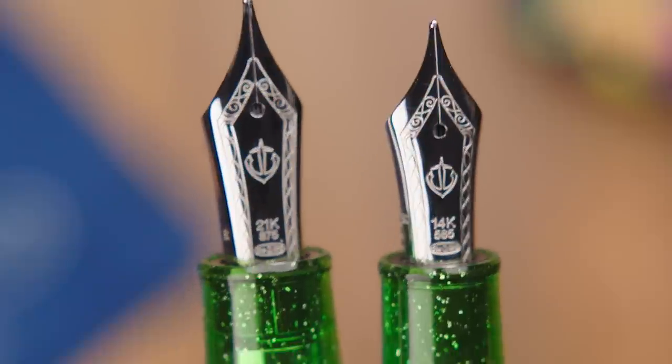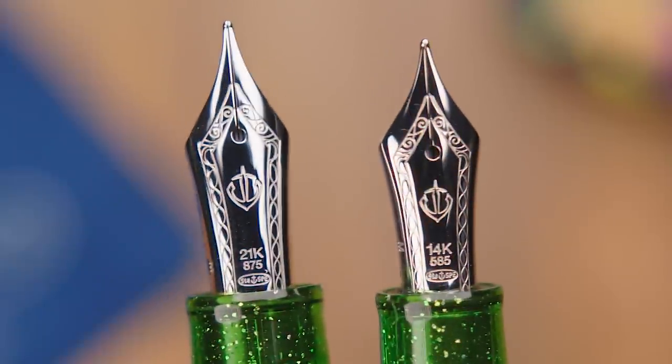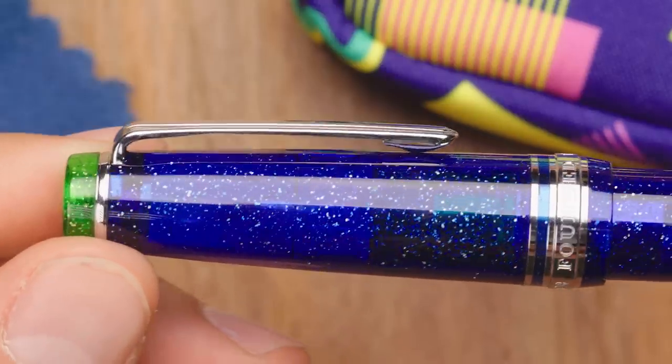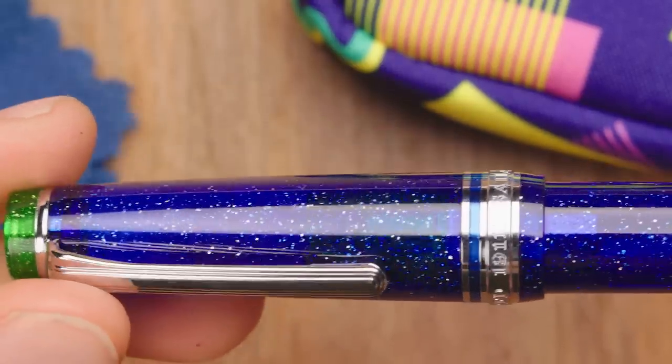The 21-karat nib is still relatively stiff but definitely has a little more bounce, and a little larger size than the Pro Gear Slim. In terms of actual line width and grind, it's pretty comparable between the two model sizes. The nib designs are highly detailed, featuring the anchor logo and the 1911 number as the focal point. These pens will both accept proprietary Sailor cartridges as well as a Sailor converter, which comes included with both pens. There's also a good cap insert that keeps the nib nice and wet so it's ready to go at any time.